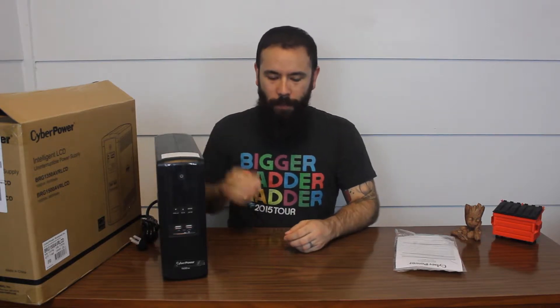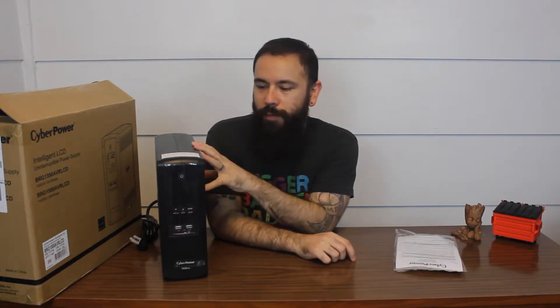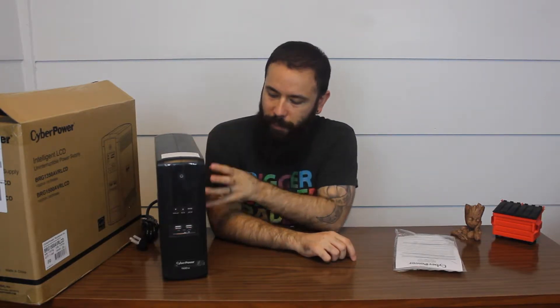I received my new UPS and wanted to do a quick video about what a UPS is and why they're used and why you should have one. A UPS is an uninterruptible power supply and it's basically just a battery backup. The unit is plugged into the wall and that keeps the battery inside of it charged. And if you experience a fluctuation in power or power outage, it kicks in to keep whatever device you have plugged into it on.